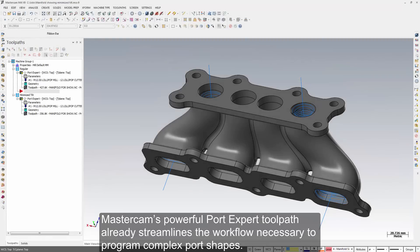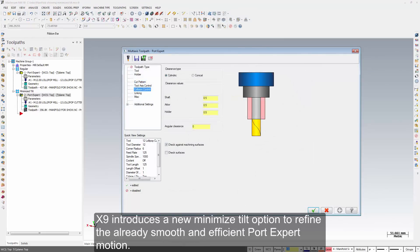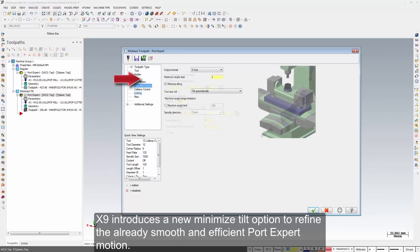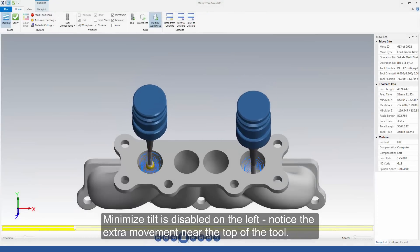Mastercam's powerful PortExpert toolpath already streamlines the workflow necessary to program complex port shapes. X9 introduces a new Minimize Tilt option to refine the already smooth and efficient PortExpert motion. Minimize Tilt is disabled on the left — notice the extra movement near the top of the tool.